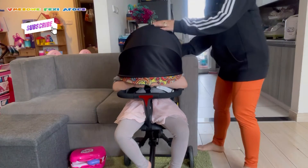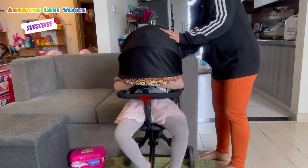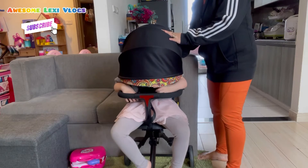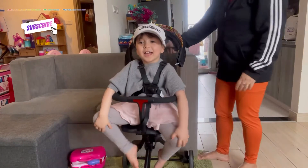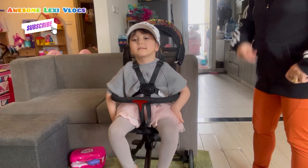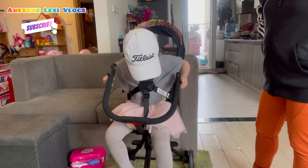This height here is adjustable. Now she can get off easily.